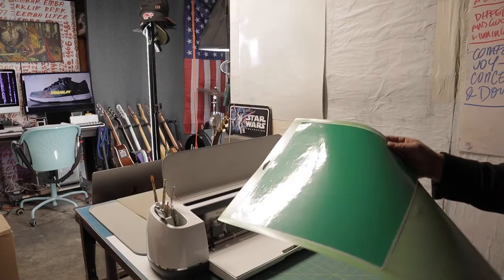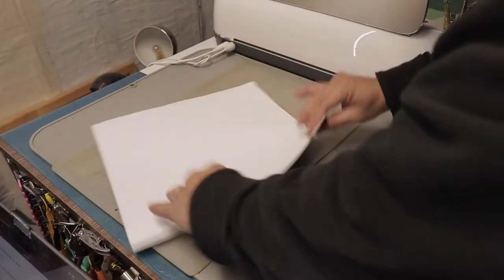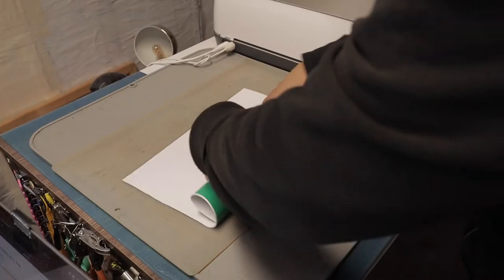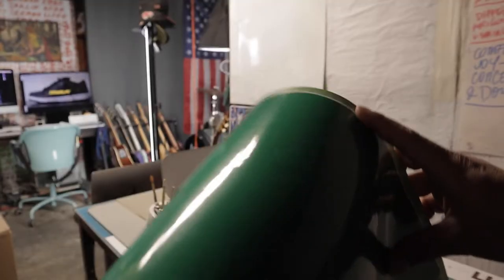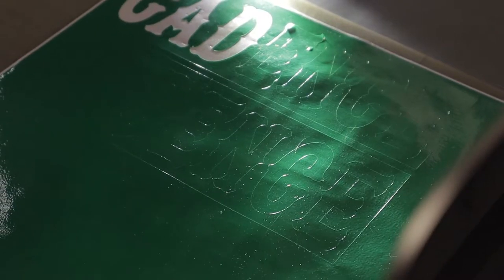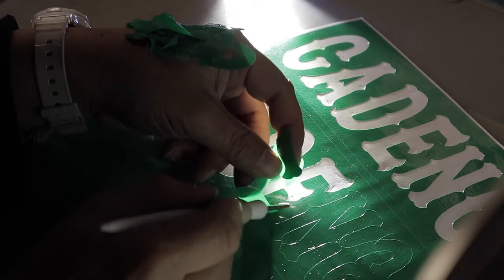When you get the vinyl cut out, sometimes it helps to give it a little bend right here — this is gonna loosen up all the areas that might still have some adhesive holding it together, and when you start picking and peeling, things start coming up easily. In preparation to start peeling up all the letters, there might be corners and then the counters of the individual letters — the little inside spaces of like a capital A or capital D. You can start picking up around them so they start lifting, pre-lift it, and then when you get the straightaways, you're able to lift them all up and they come out smooth.